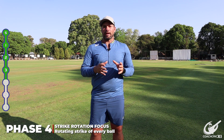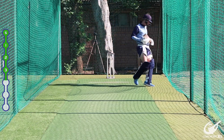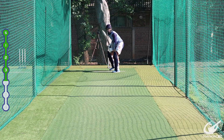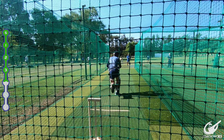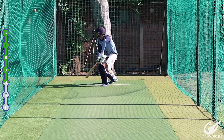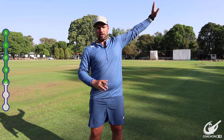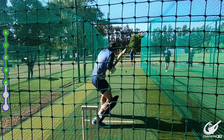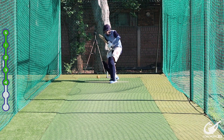Phase four focuses on strike rotation options, especially for a top-of-the-order T20 batter. Statistically, the team that faces the fewest dot balls in a T20 will win. The three areas covered are: to square leg or just behind, to cover point close to the batter, and down to third man. The goal is to avoid dots within the set without forcing a boundary when it isn't there.